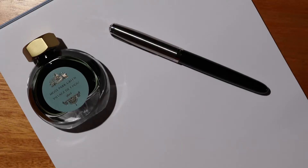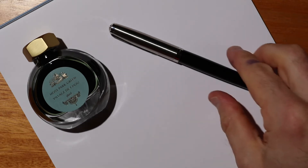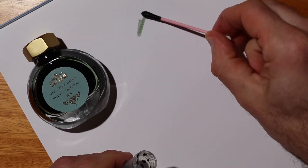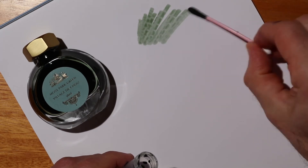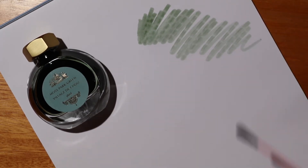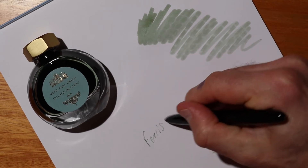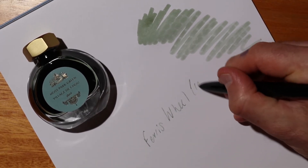The first ink I'm going to try is the Moss Park Green from Ferris Wheel Press here in Canada. I've put that into a Parker 51 — one of the new Parker 51s. Before I do anything I'm going to do a quick ink swab just to see what the color looks like straight out of the vial. Nice, beautiful pastel green there. And let's see how well the ink actually writes now it's in a pen — not bad actually, just like normal.